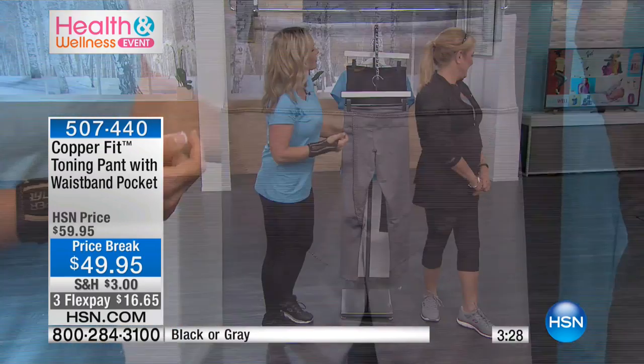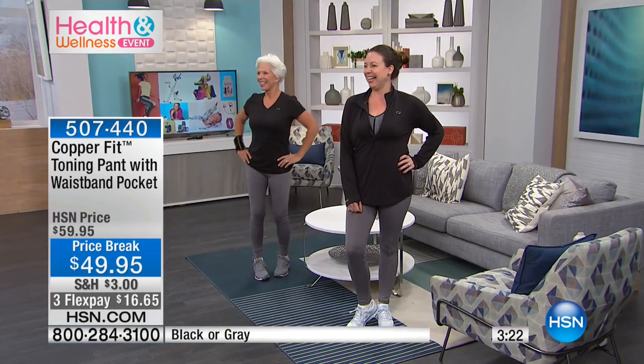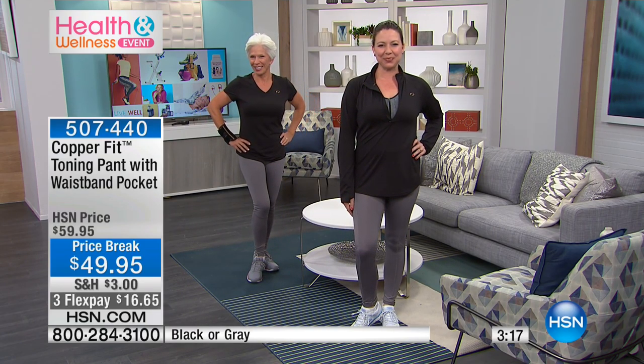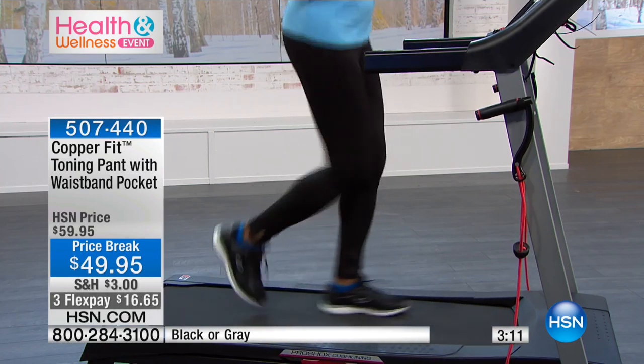Norma, show us your bum — look how fabulous! What a nice bum, you look lovely. You look so much better in the gray ones than I do. But these are a great everyday legging — you can dress them up. Shove on some high boots if you're a bit lazy and can't be bothered to get changed after a yoga class. Just put some boots on and you're good to go.